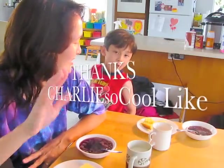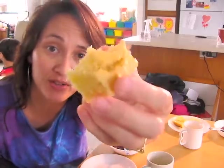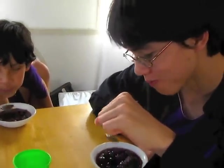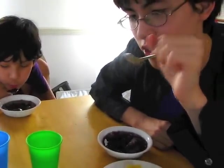Can you say 'Thanks, Charlie — so cool like'? The cornbread is really good too! Who's ready to have some Charlie So Cool like purple soup? Oh, that matches perfectly — it perfectly matches the purpleness of this purple soup.